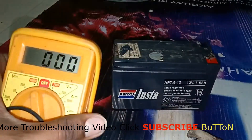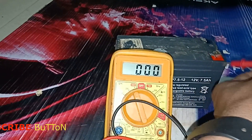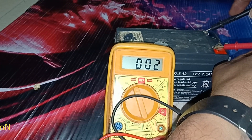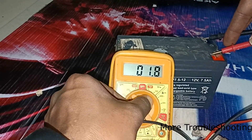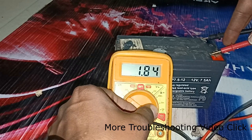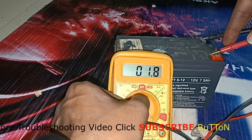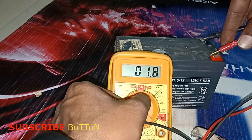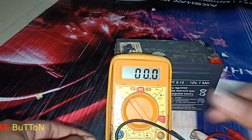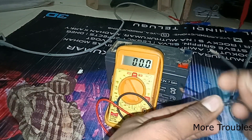Now I will check with my multimeter to see if any voltage has come or not, because after adding distilled water some chemical reactions begin. I will check — yeah, now it is getting approximately 2 volts. Checking on the 200 range — approximately 1.8 volts, ranging from 1.3 to 1.8. Previously the battery was totally dead with no voltage shown — now it is showing 1.8 volts.